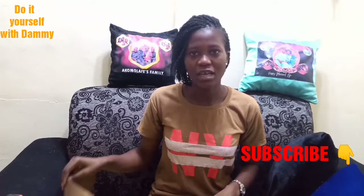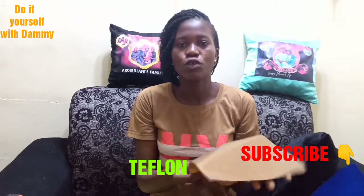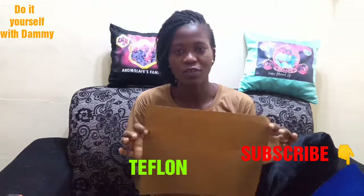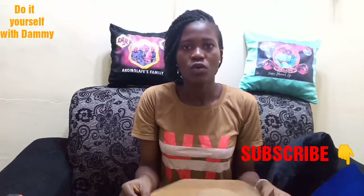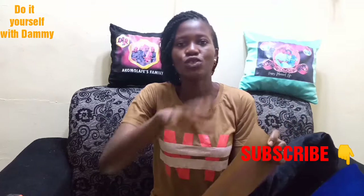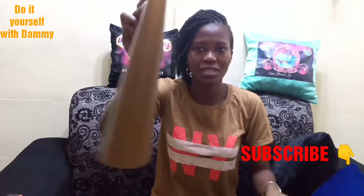The first thing I'm going to be showing you is this — it is called Teflon. It is heat resistant. This is what we are going to be placing on our picture so that when we place our iron, it will not affect the picture. I got this for 500 Naira, and you can use it over and over again. I use it up to 20 times before it gets worn out.